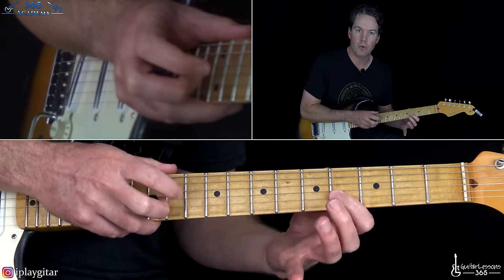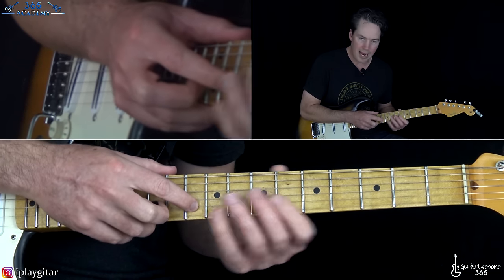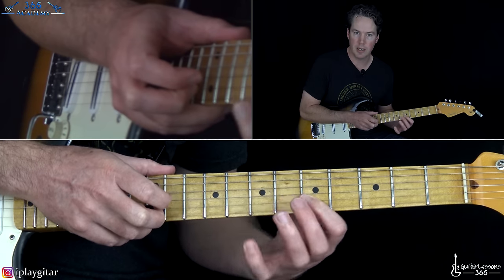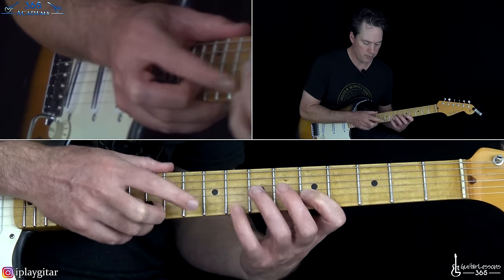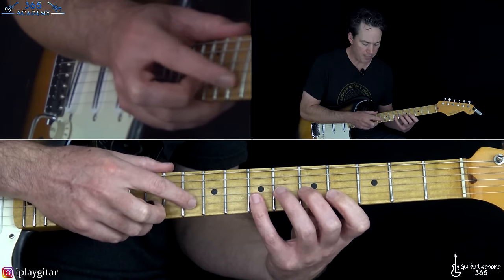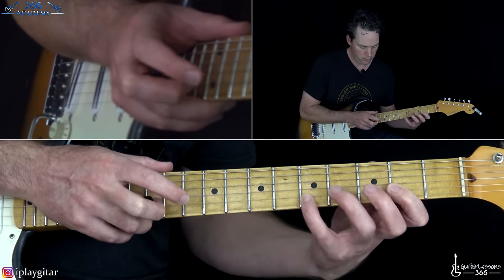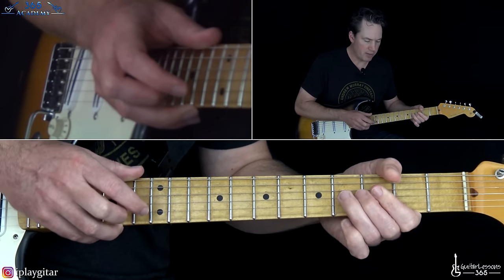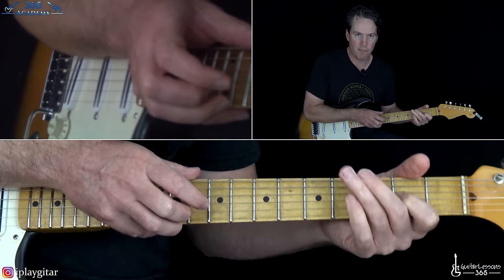From there it goes to the 4-note pattern. Tap to the 10th fret — all the taps are going to be the 10th fret — then pull off to the 5, hammer to the pinky, pull back off to the 5. That's a 4-note tapping pattern. Do it a couple of times on each position, then take it down 1 fret on the left hand to 4 and 7 — tap stays the same. Then 3 and 6, then 2 and 5. Then into a bend at the 4th fret on the G string, tap the 9th fret on the G, release the bend, then pull off to 2.